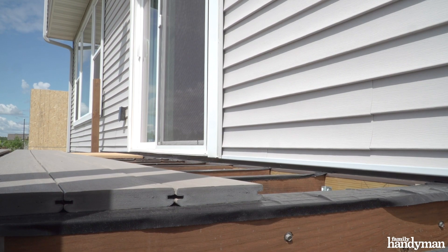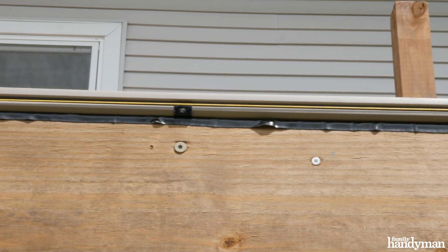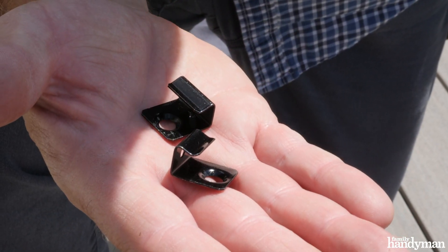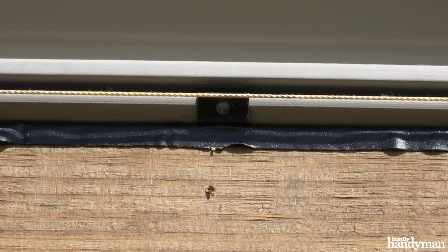Your first board is your most important board. You can choose to start it at the house or out on the rim. I chose to start mine on the rim because I'm going to need to rip the last board. For the first board you want to use starter clips — it's going to set up the layout of your deck boards and achieve that clean look you're looking for.